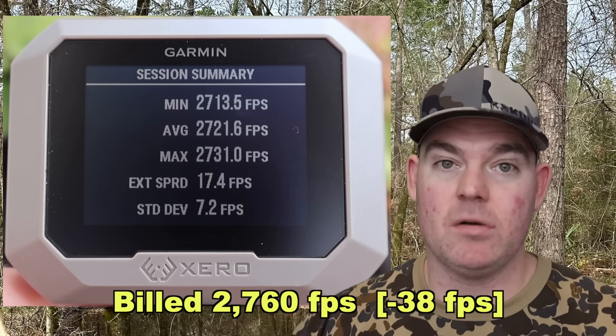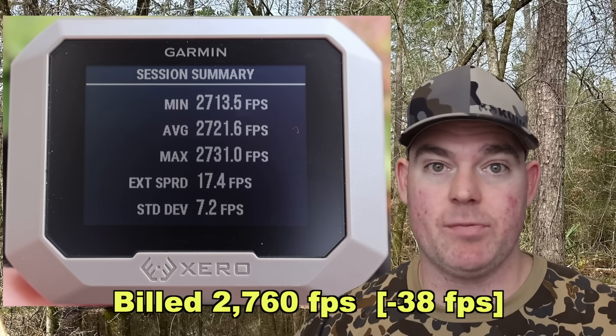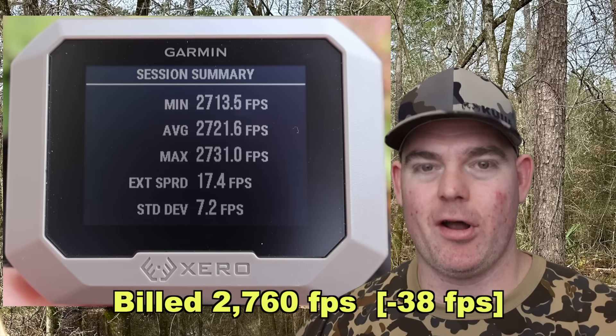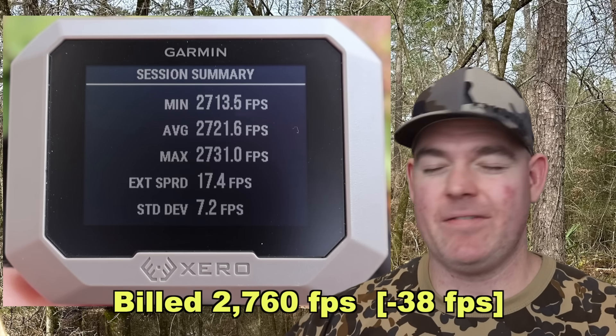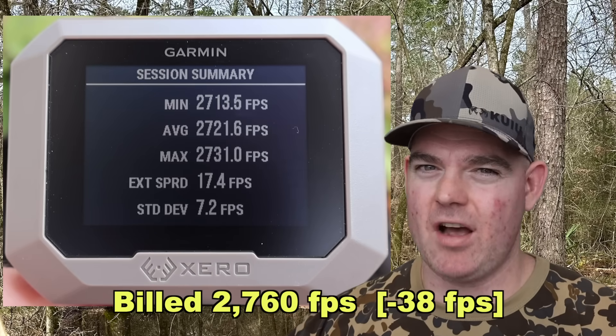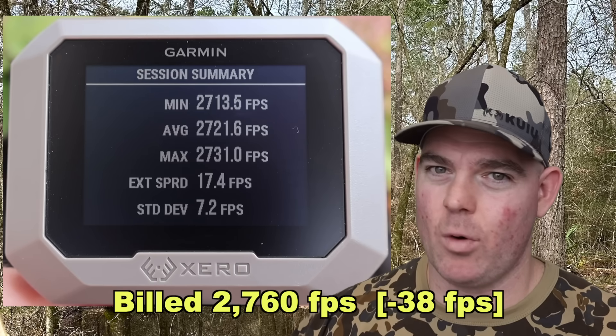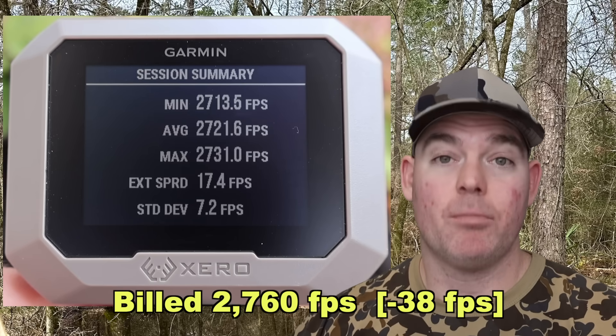My rifle, like most 308 hunting rifles, has a 22 inch barrel. The suppressor I'm using does give a very slight boost in velocity — maybe more like a 22.5 to 22.75 inch barrel equivalent. Nevertheless, pretty good velocity out of this stuff.